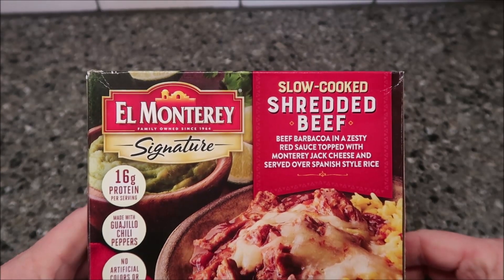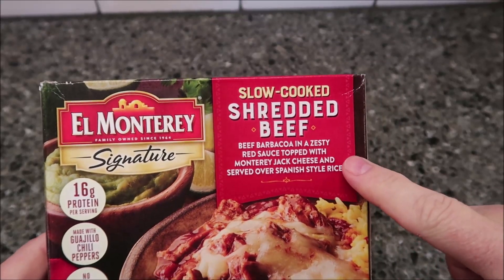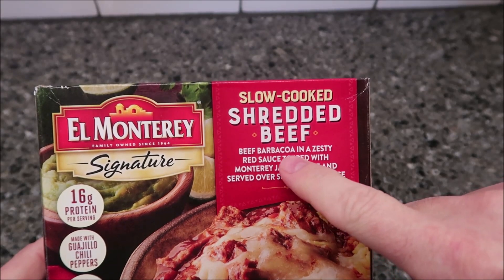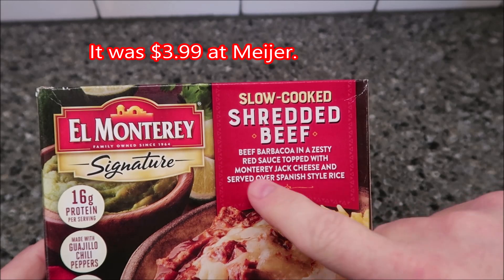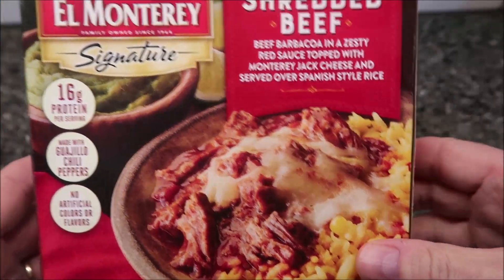Hey guys, welcome to another lunchtime review. Today I'm going to try this El Monterey signature meal. This one is a slow-cooked shredded beef — beef barbacoa in a zesty red sauce topped with Monterey Jack cheeses and served over Spanish-style rice. That sounds really good. It looks pretty decent.